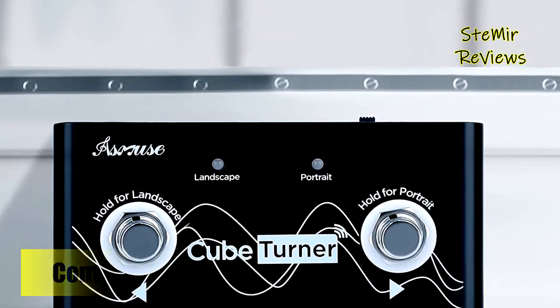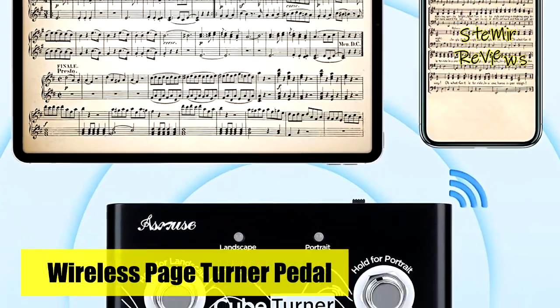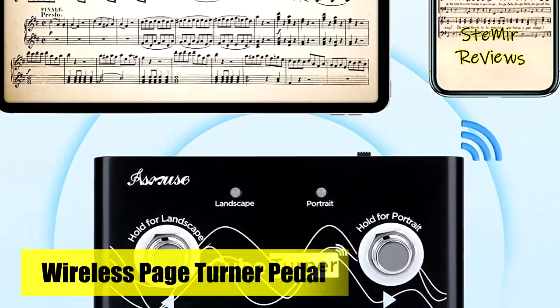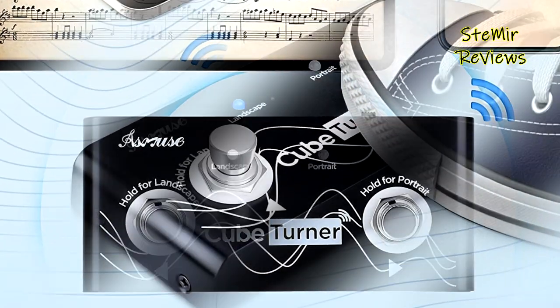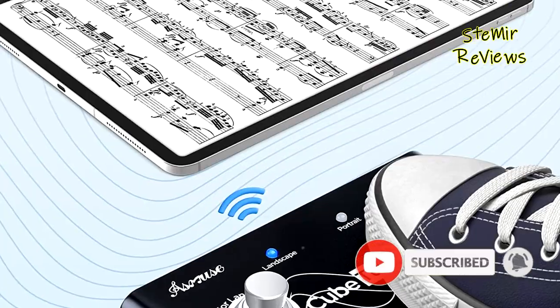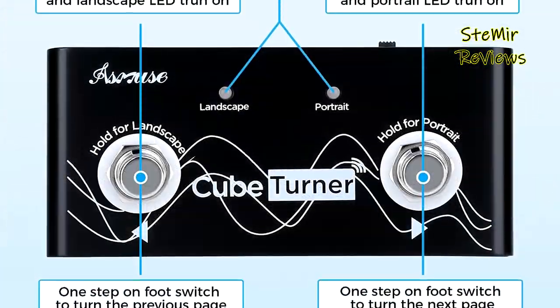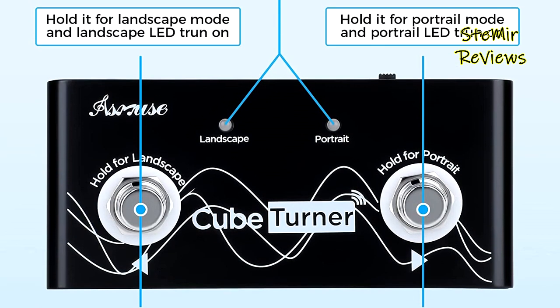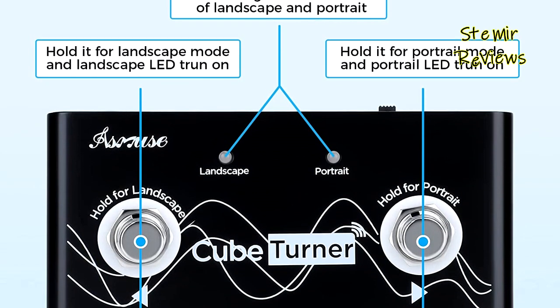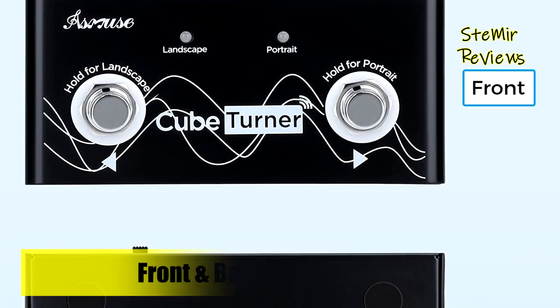The built-in rechargeable lithium battery provides 48-plus hours on a single charge, with an included USB charging cable for convenient recharging. It offers up to 60 feet of wireless connection range with a stable signal and strong anti-interference ability. Free your hands — one-foot control makes your performance more smooth. The Asmuse wireless page turner is small and beautiful, making it a great gift for yourself or music-loving friends.